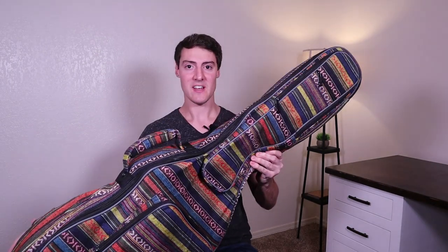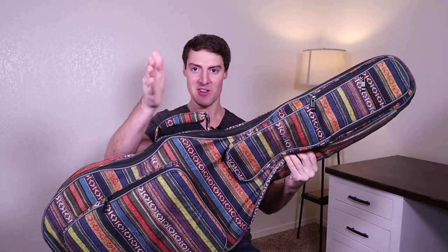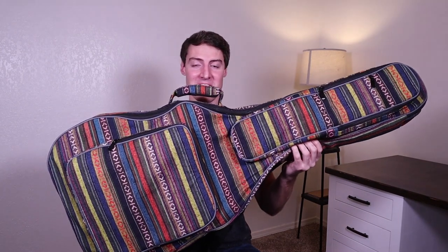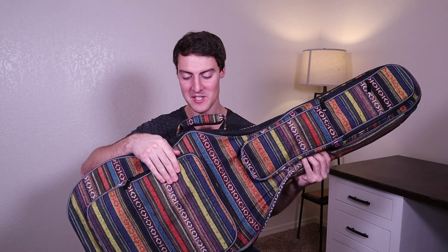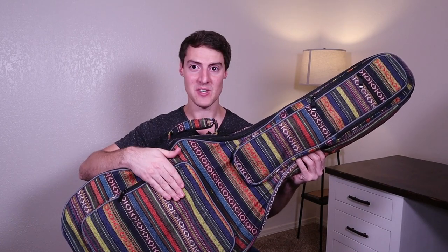Anyways, we're gonna go ahead and jump into the review on this gig bag. Hope you enjoy it. Here's what the gig bag looks like up close and personal, and you're gonna see me looking over there a lot just to make sure you guys can see what I'm doing. So let's talk about the outside first. This material — I couldn't find exactly what it's made out of listed on Amazon — but it's like a cloth material, sort of feels like canvas. It does feel really nice, kind of soft.